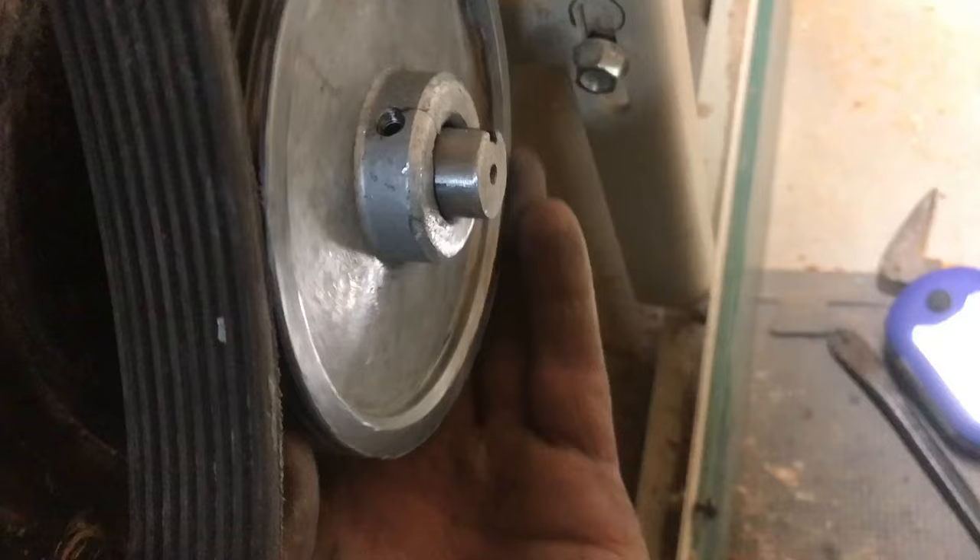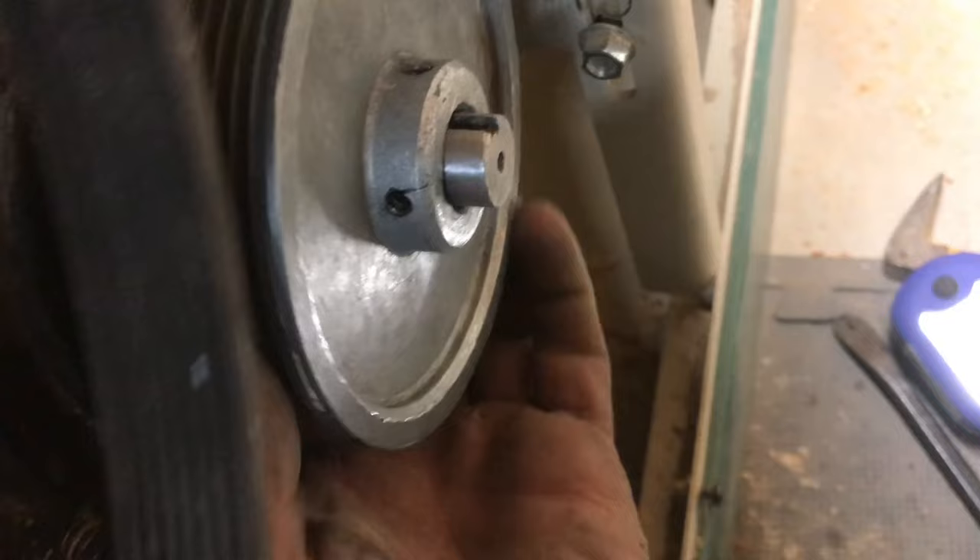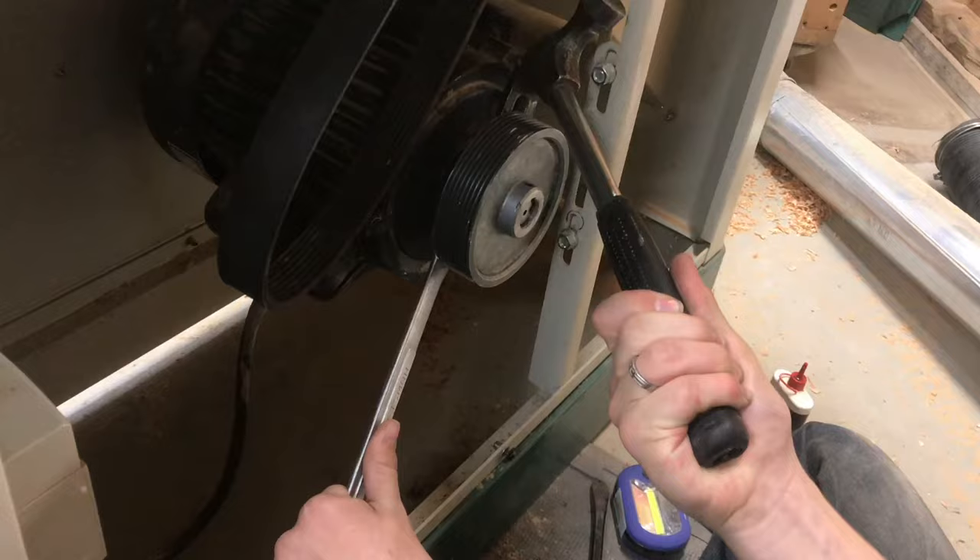The pulley spins around freely — you can see the shaft is staying still — but the heavy burrs won't allow it to come off. So with a hammer and a wrench, we'll just keep pulling forward and keep filing off the burrs.